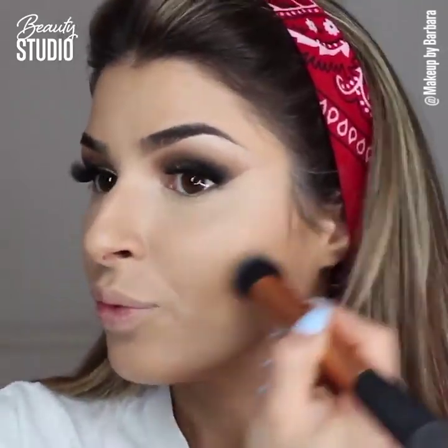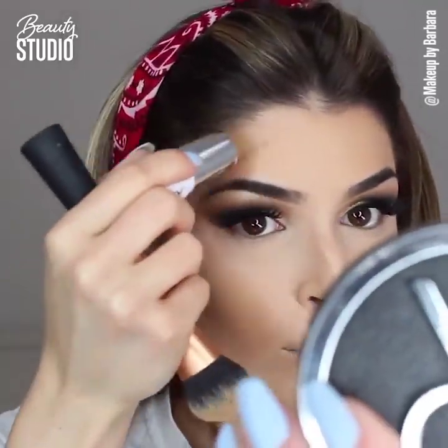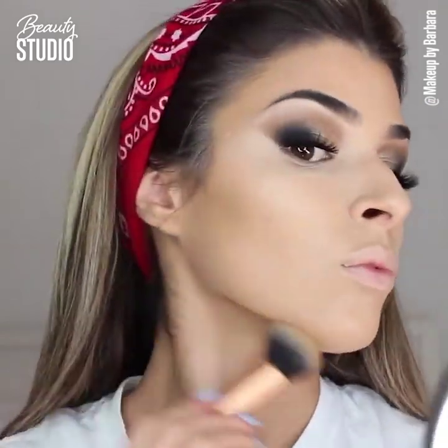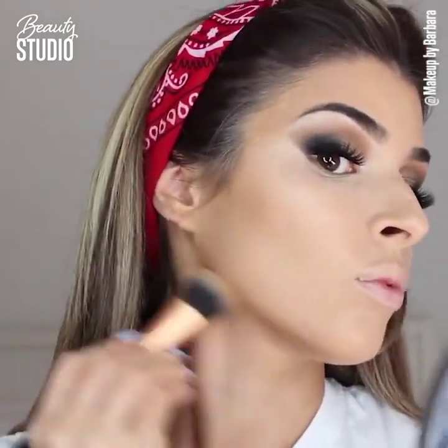I'm going to use this to contour — applying it on my cheekbones, a little bit on my forehead, chin, and jawline. I'm loving this product again; it's been a long time since I've used it but I'm back to loving it. It looks absolutely gorgeous — it's not too cool, not too orangey, it's a perfect contour shade and it blends like heaven.